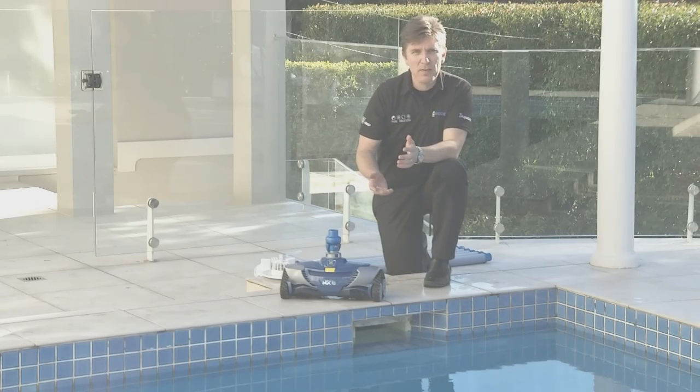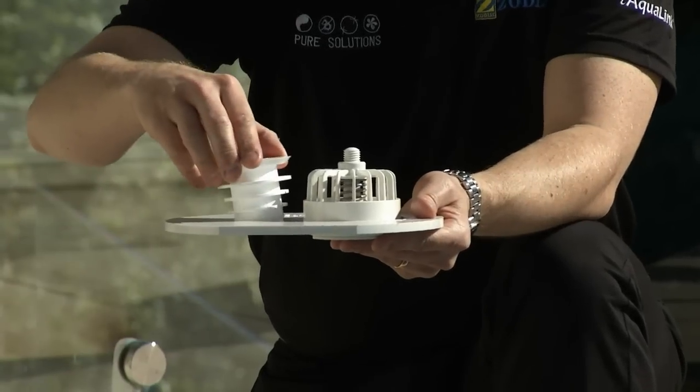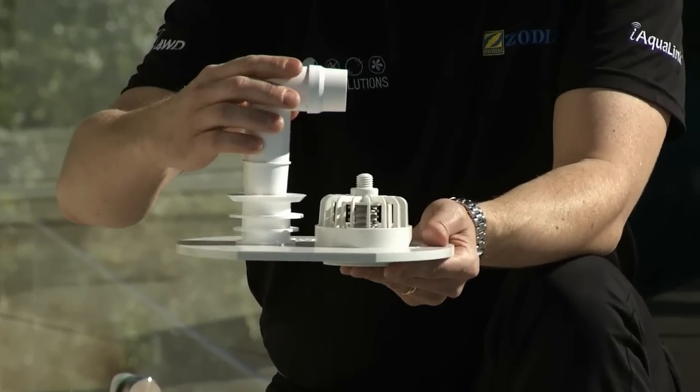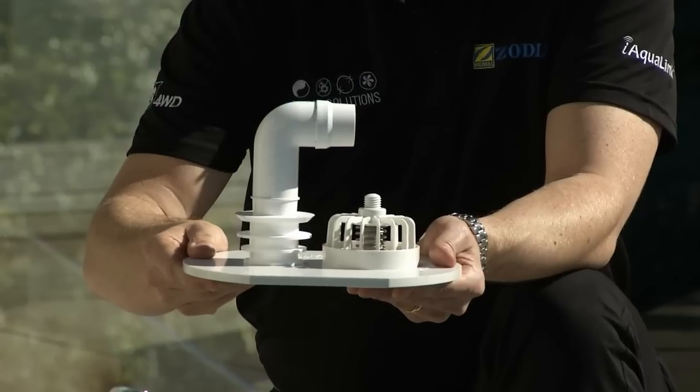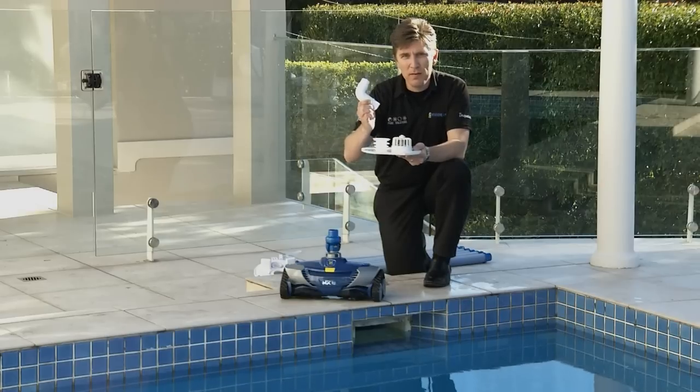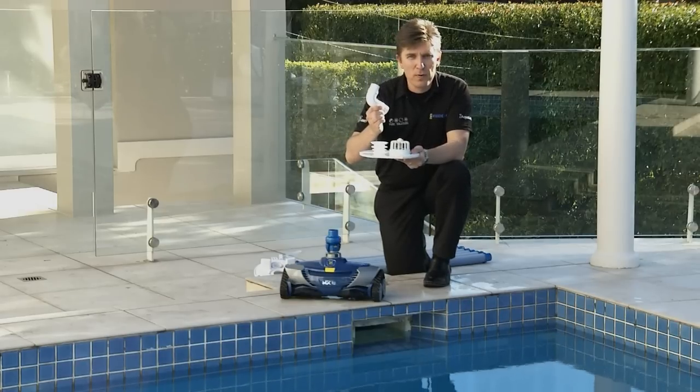Finally, with a skim troll vac plate, you won't need the AD flow valve. What you will need is a 90 degree elbow. This has recently been introduced in the MX-8 pack. If you don't have one, they are readily available from your local pool shop.